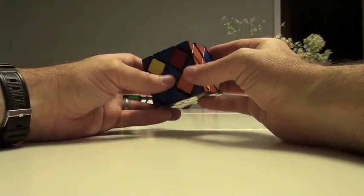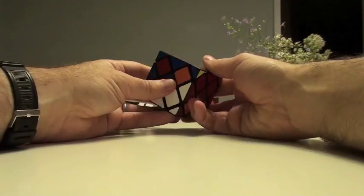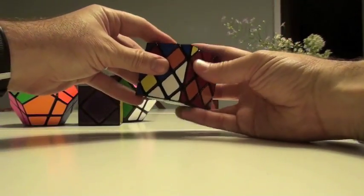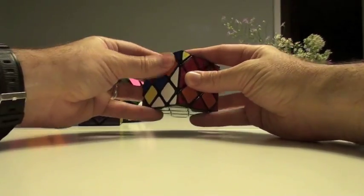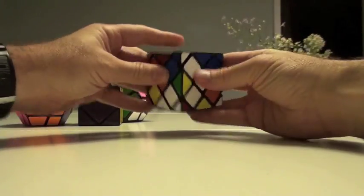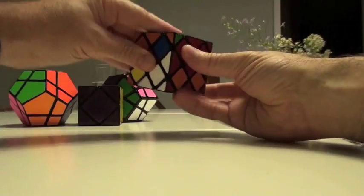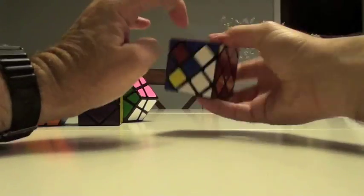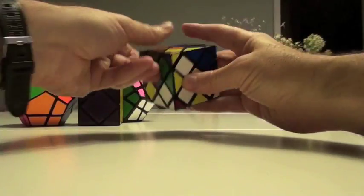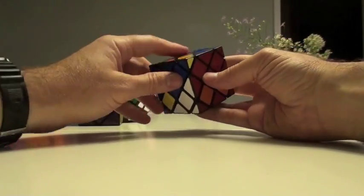What else can we conveniently put in? I'm going to cycle this around until this blue ends up over here. So slice it up using our algorithm: down, down, up. Slice it back, down, up, up. One more time, we'll put the blue in here. So slice it up — L down, R down, L up. Slice it back — L down, R up, L up. And there it is over here.